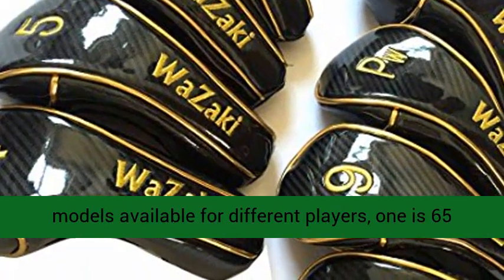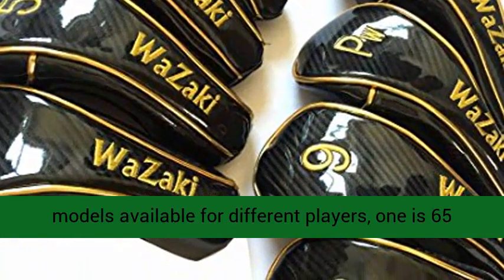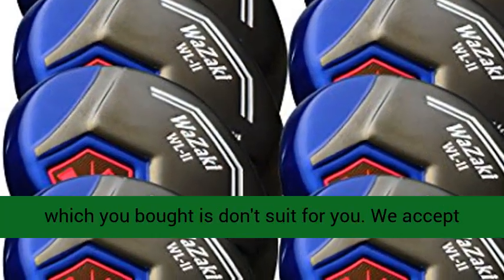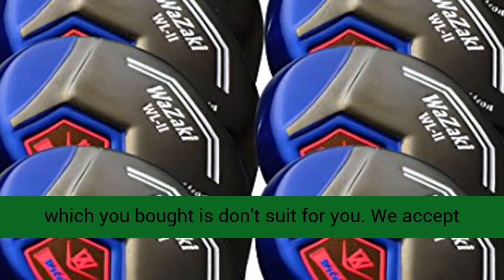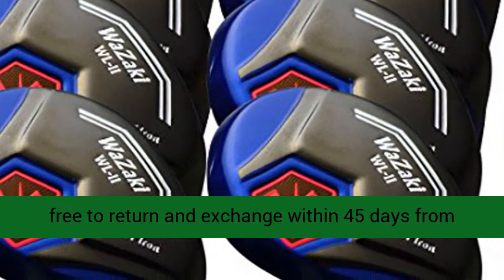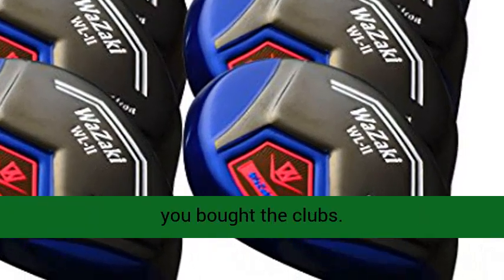There are two models available for different players: one is the 65 Pro Shaft, and one is the 55 Light Shaft. If the model you bought doesn't suit you, we accept free returns and exchanges within 45 days from when you bought the clubs.